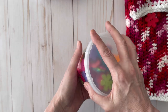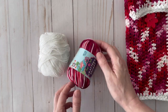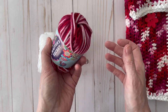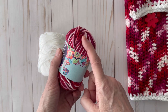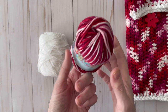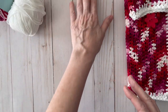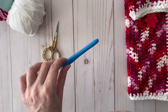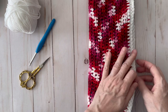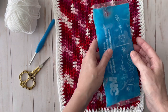To make this you'll need a small ball of Crafter's Secret cotton from Hobby Lobby — I love the colors, they remind me of Valentine's Day. You'll also need some white cotton yarn, scissors, a 5mm hook, and a tape measure, though you can eyeball it by holding your chain up to check the length.